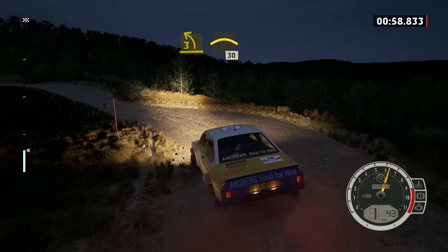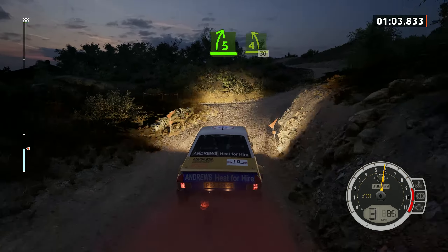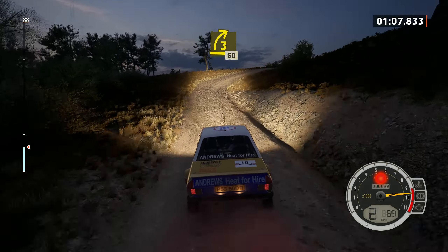Into 6 right over crest, 50. Into 6 right over crest, 50. 5 right past junction. And 4 left over crest, 30. Lead 3 right over crest, opens, 60.